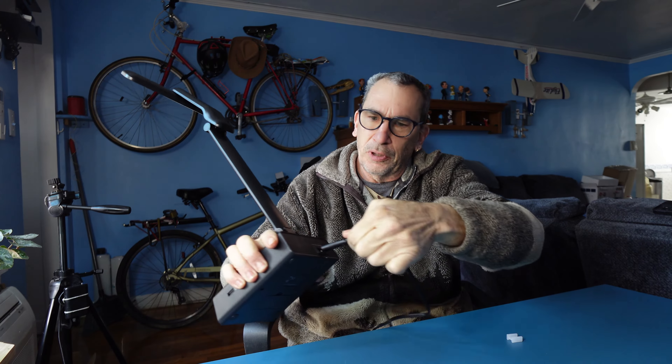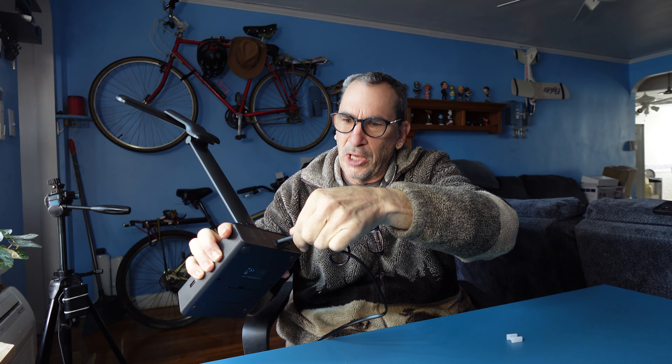It comes with a lightweight AC cord, six feet plus tall, that plugs into the back of the unit one particular way.